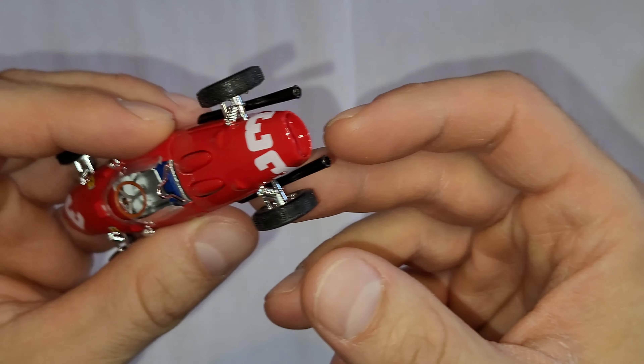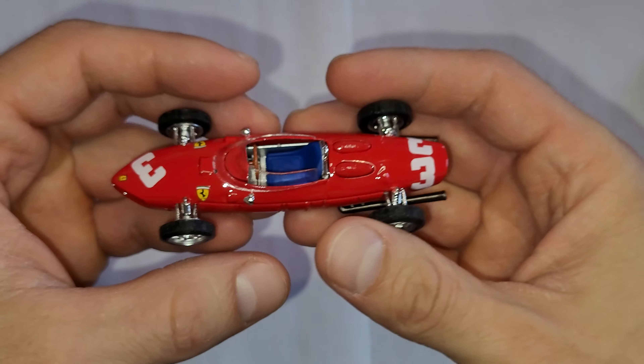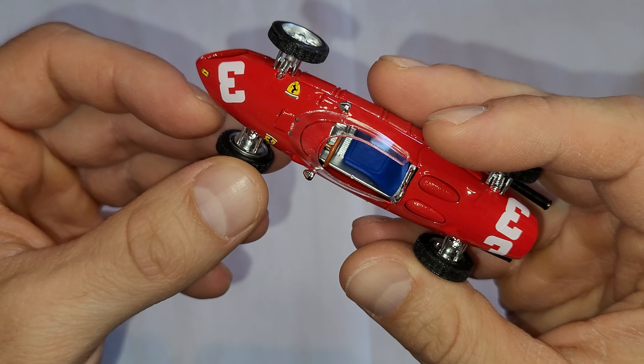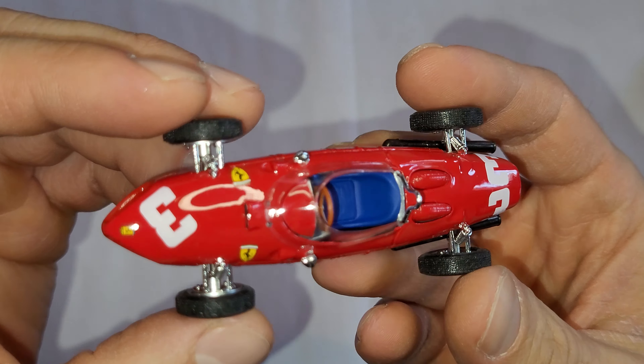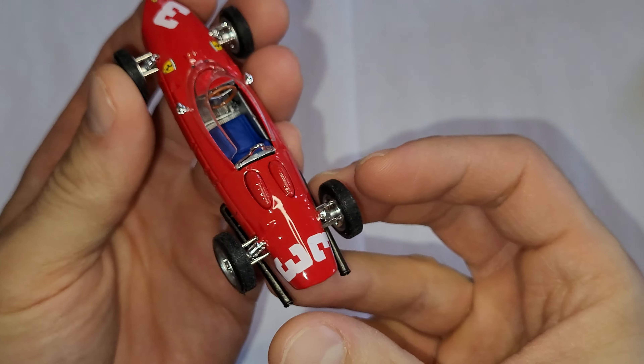I'm a bit surprised the wheels are not moving, but not so much, because if you look at the suspension, that would be pretty much impossible. Same on the front — tires are not moving unless you break them, and obviously you don't want to do that.